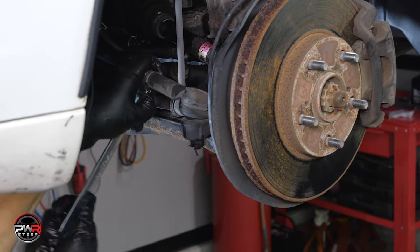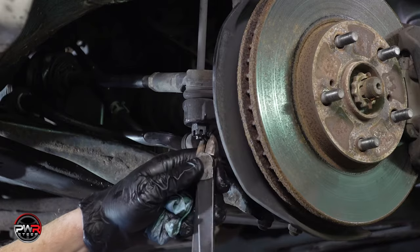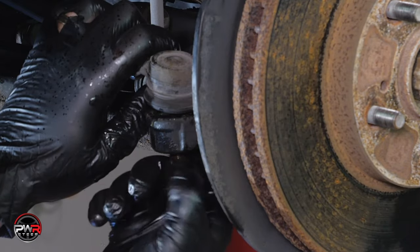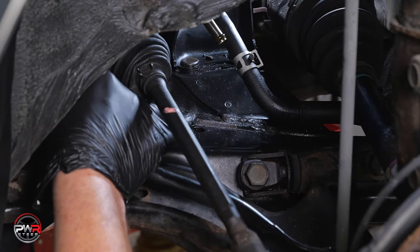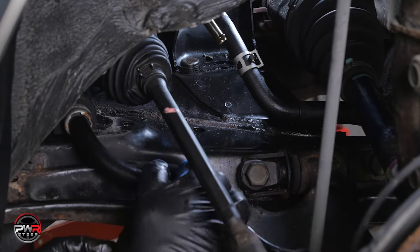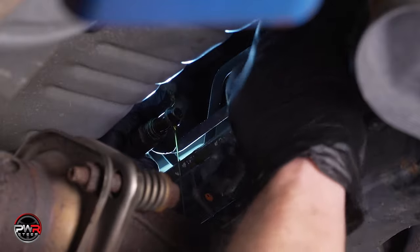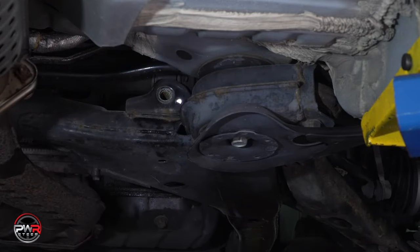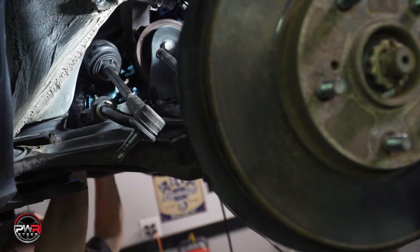Now that the system is flushed, we can remove the rack and pinion unit. Loosen the bolt to the steering shaft coupler, then loosen the jam nuts on both tie rod ends. Disconnect the outer tie rod ends from the spindles, but leave them attached to the rack and pinion. In this application, we'll disconnect the sway bar mounts to help when removing the rack from the vehicle. Now disconnect the pressure line and the return hoses and have a pan ready to catch the fluids. Now you're ready to remove the two main rack mounting bolts. Now you can remove the rack.